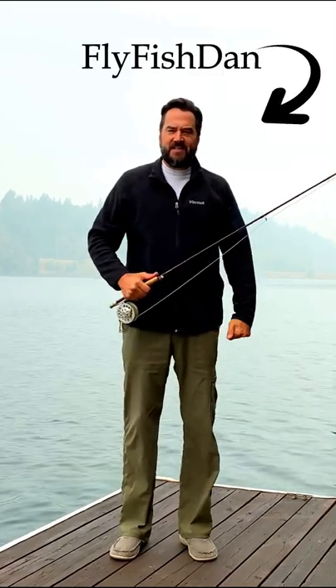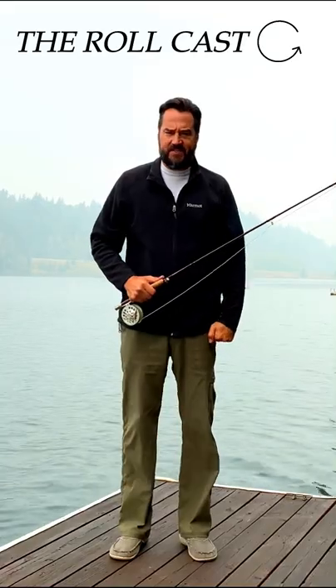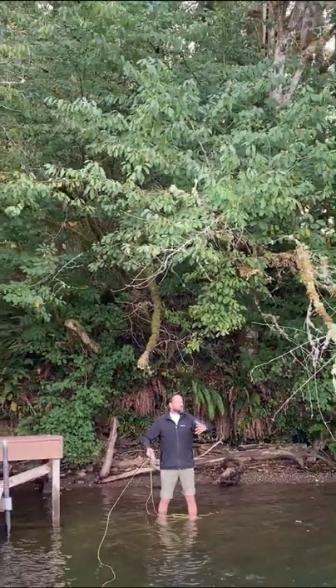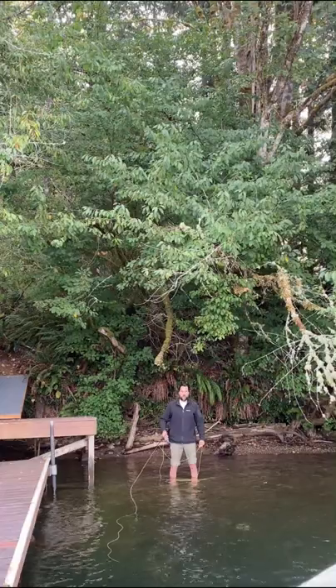Hi, I'm Fly Fish Dan and in this video I'm going to show you how to perform a roll cast in under 60 seconds. And you don't want to perform the roll cast in a place like this — you want to be in a place like this with all sorts of crap in your way. So here's the process on performing a roll cast.